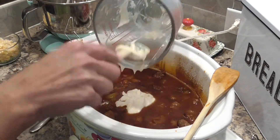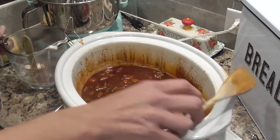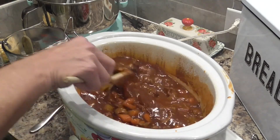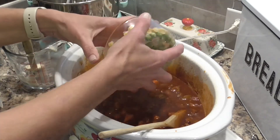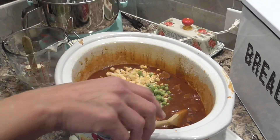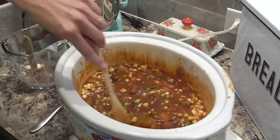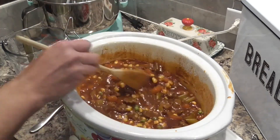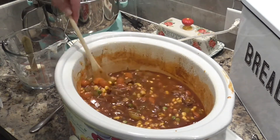That flour-water mixture is going to thicken the broth. Give it a stir and let this continue cooking for about 30 minutes and you'll see it thicken. You can also add your frozen vegetables now — I have some corn and peas. It calls for a cup of corn and a cup of peas, but I don't have quite a cup of peas, which is fine. You can see it's already starting to thicken up. We'll let this go about another half hour.